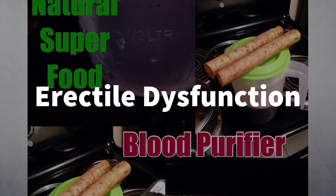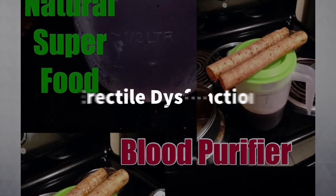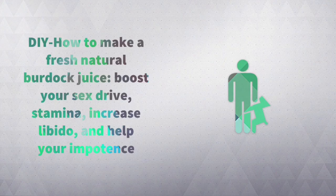The perfect aphrodisiac to solve your erectile dysfunction. You're going to learn how to make a sex booster burdock root juice.